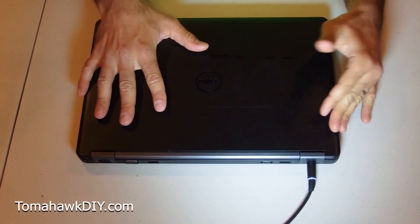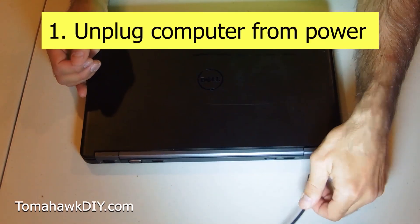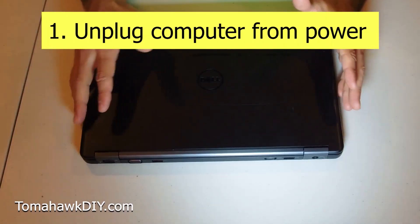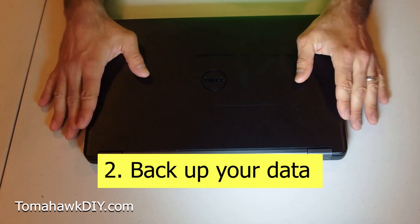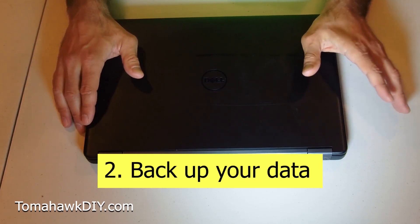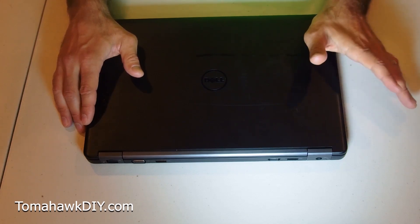So you've got your computer — a few things you need to do before you really get started. First, you've got to make sure your power is unplugged, so you've got the power cord off. For hard drive replacement, you want to make sure your hard drive data is backed up. Backing up your hard drive is a good idea before you do any kind of work on your computer, so I highly recommend that. An external hard drive is a great way to go — I'll put a link to some on Amazon, those are affiliate links.